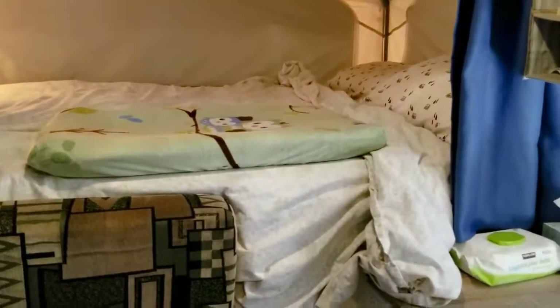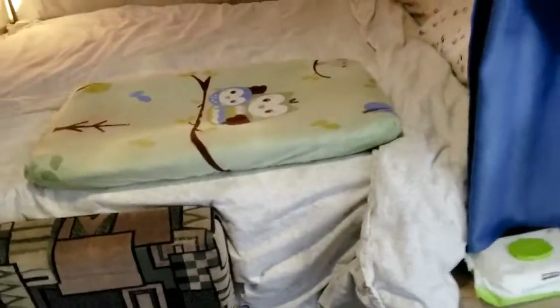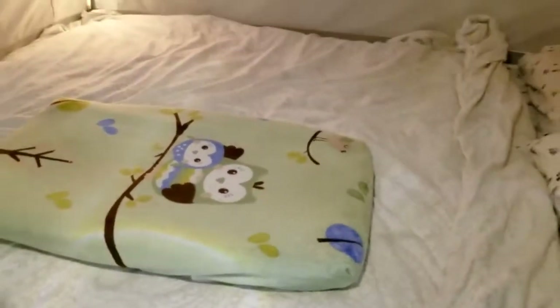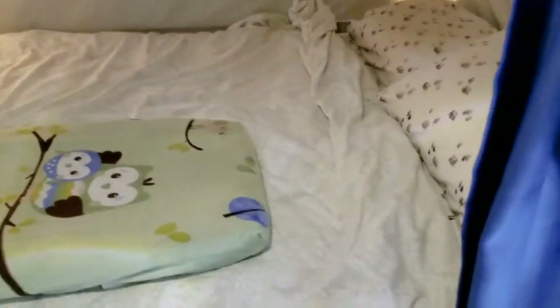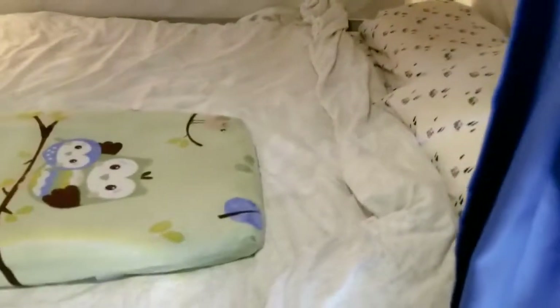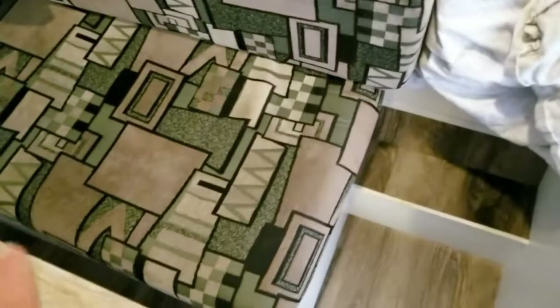One bed down here, which is me and my wife's. This also doubles as a change pad, just for an area for changing the boys' diapers. We have our down duvet, sheets, and two personal pillows from home — all of that fits underneath the seat right here.